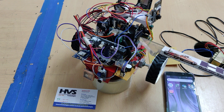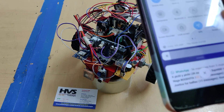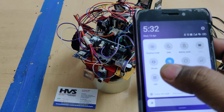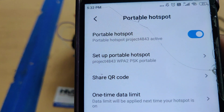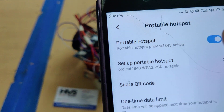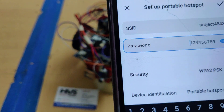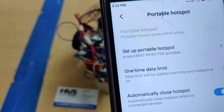After inserting the SIM card into the GSM modem, do the hotspot settings changes. Change the hotspot name to 'project4843' without any spaces and without any capital letters, and set the password to 123456789.